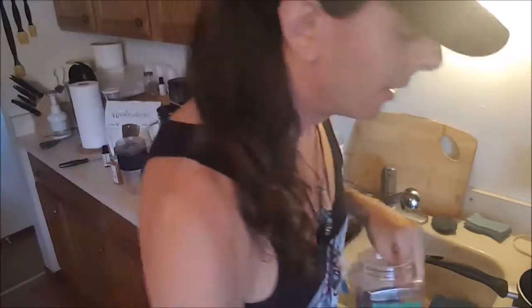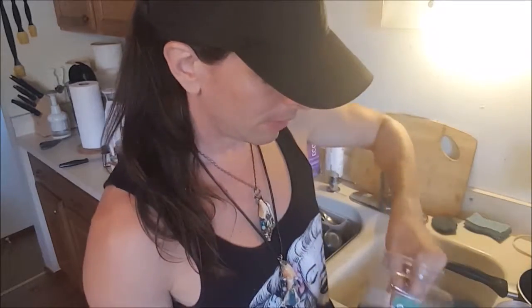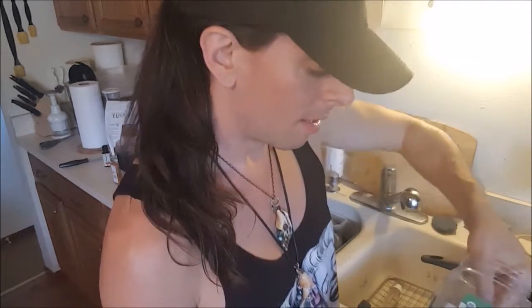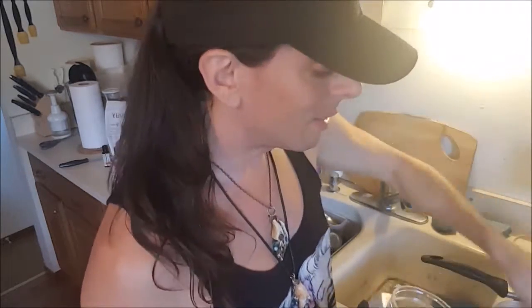So once you get the cauliflower on the stove, the very next thing you want to do — to save time — is get some good organic chia seeds. This is going to be your egg replacement; as a binding agent, it's brilliant. We're going to do about four tablespoons into a bowl.